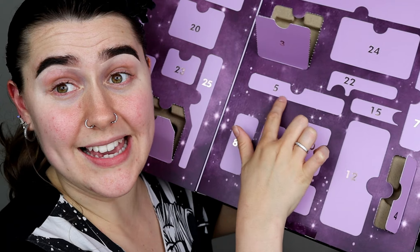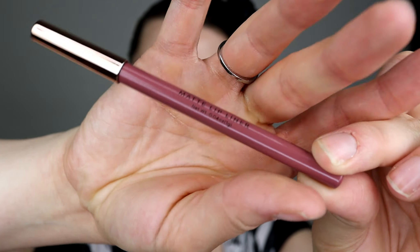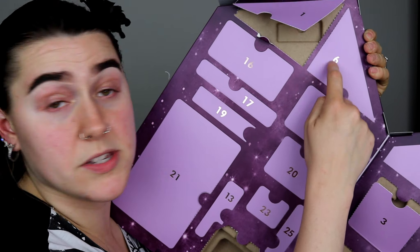Day number three we have this beautiful blusher. It says it's a matte blusher, but this does not look matte at all — it looks like it's got a bit of shine in it, like a rose gold. But it doesn't matter; it's still very pretty and I'm very happy with that.